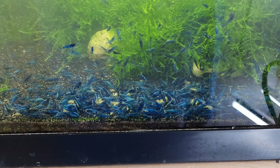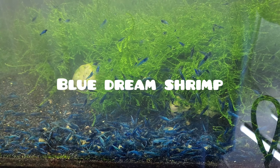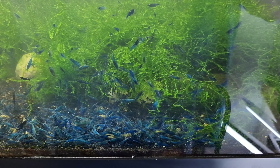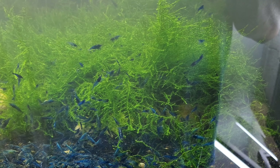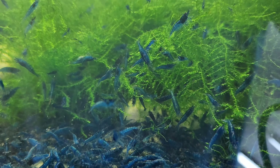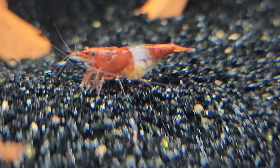Now what exactly is culling? It is the deliberate removal of certain individuals from a shrimp population based on specific criteria. These criteria could range from color patterns and health to overall vitality. The aim is to refine the genetic pool and produce offspring that possess the desired traits, thus elevating the overall quality of the shrimp population.